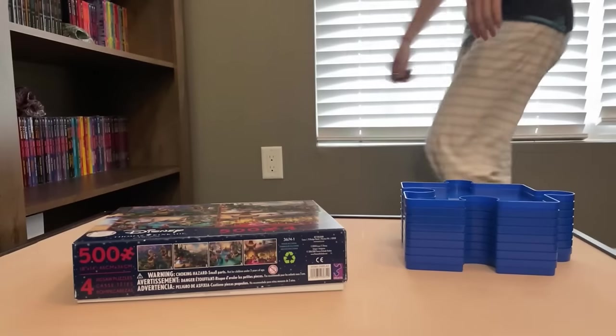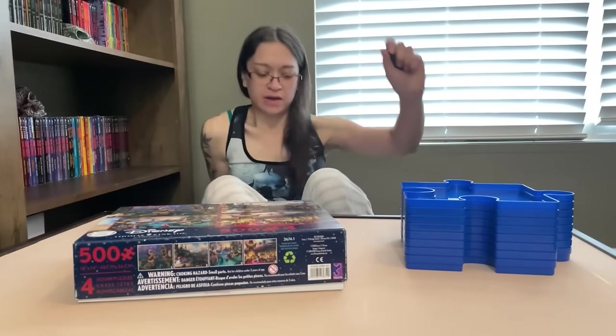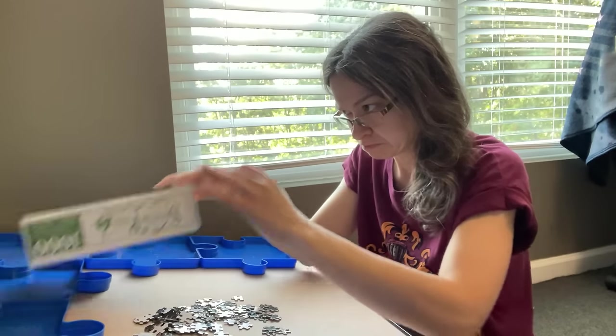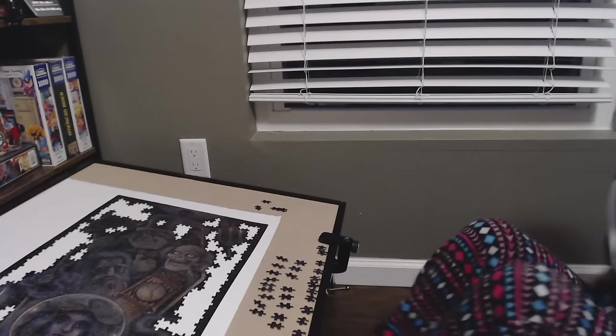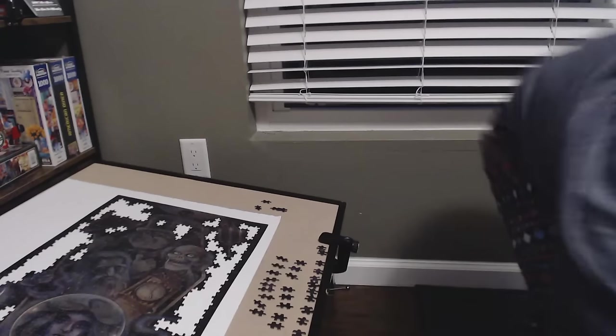Hey guys, so as some of you may know, I have been on the search for kind of finding a solution to my struggle with puzzling on the floor. And to be quite honest, it hasn't been getting any easier getting up from the floor. And this has been an ongoing search for me.